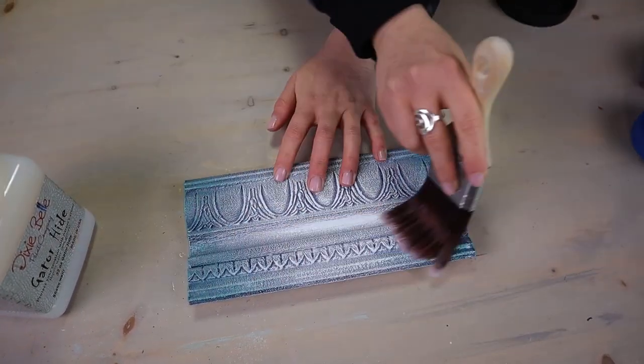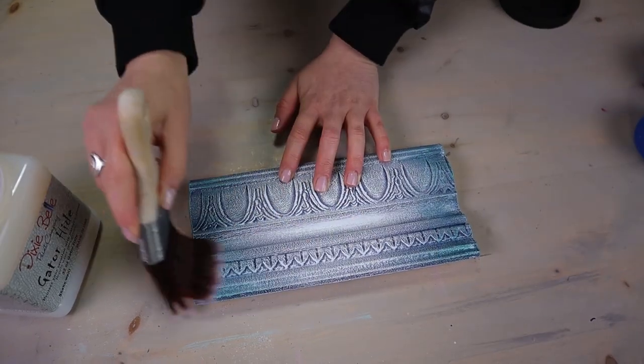Apply thin coats. Do not overwork gator hide at any moment. If you're working on a big surface and you feel that gator hide is not going on smoothly, just wet your brush again and continue working with it. You do not want to keep going over it. It's better to come back on the second or third coat if you missed something in the previous coat.